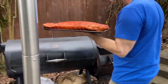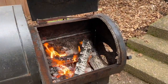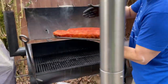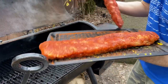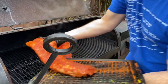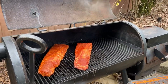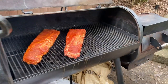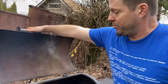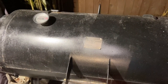Doing this on the Oklahoma Joe today. Got some oak wood and some Jealous Devil lump. Going to do these at at least 300 degrees today, maybe 325. Binder ribs on the left — there we have it. Looks good already. This will probably be on here about three hours, plus or minus, but we'll be back in a couple hours to check on it.